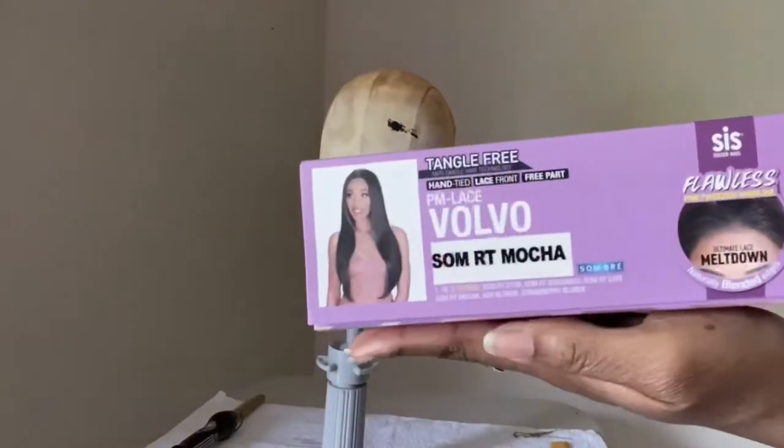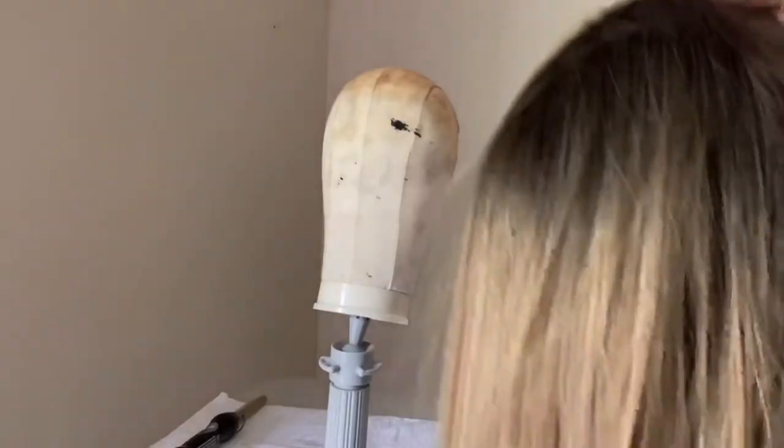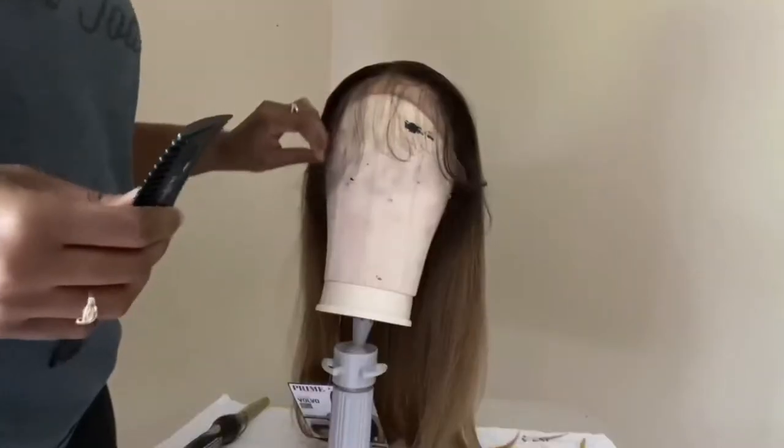I'm showing you guys the box that it came in, the style number, and the color. Look how beautiful that color is. Here's the construction of the cap — two combs in the front and one in the back.